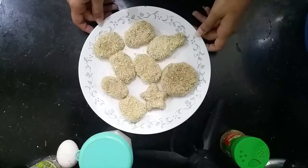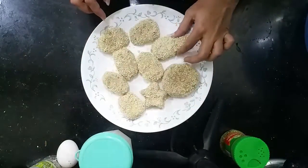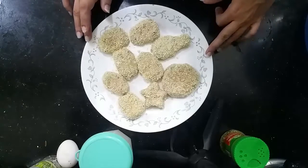Now you can see all the nuggets are prepared — star shape, round shape, drumstick shape, and normal shape. We will keep them in the freezer first and then deep fry them.